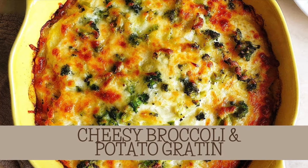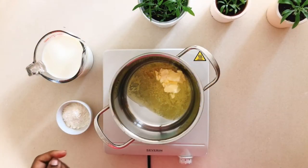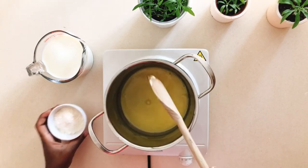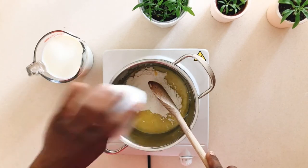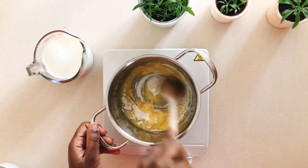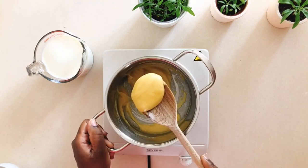Let's make a super simple cheesy broccoli and potato gratin. The first thing we're going to make is the béchamel sauce — don't be intimidated, I know I was the first time, but it's really simple. All you have to do is melt the butter on a low heat, then add in the flour and whisk or stir it until it forms what looks like a paste.